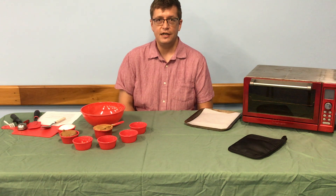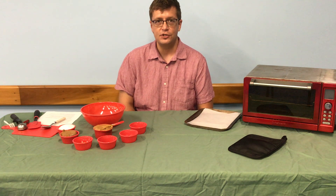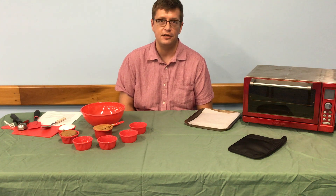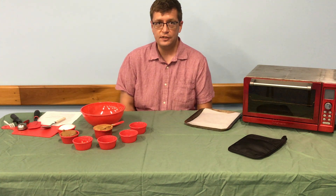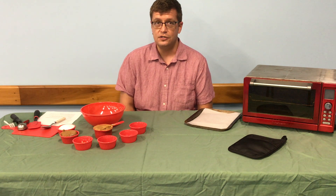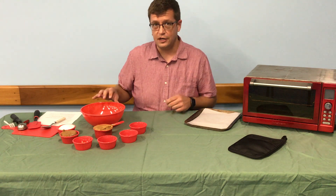Hello everyone. My name is Ray. I work at the Volusia County Public Library and today we're going to be making gluten-free peanut butter cookies. They're really simple to make, just seven ingredients, and they taste really good too. So it should be a good time.